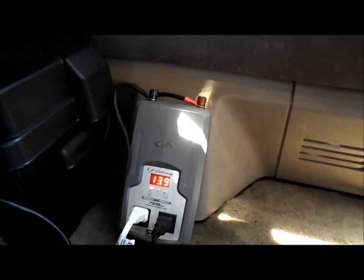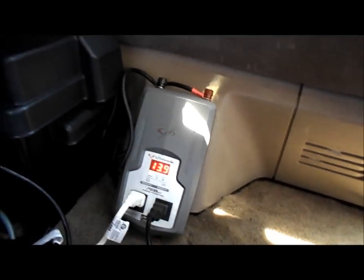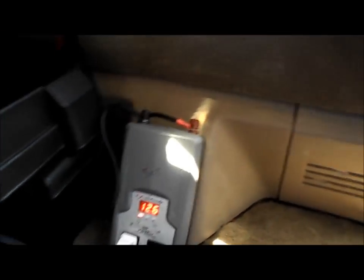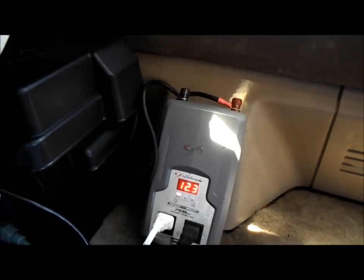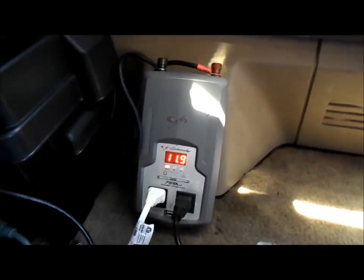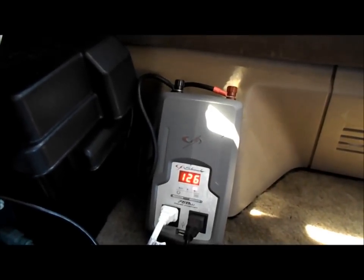From what I've seen, this is how most people use their solar — this is how I use it. You just have everything hooked up and use all your accessories. Let's go ahead and turn on the Xbox and turn on the TV. It's going to drop down to under 12 volts. Xbox is on, TV's on, finding the signal — there it is. I dropped down to 11.9 volts right now.